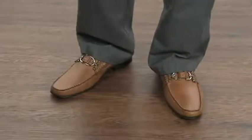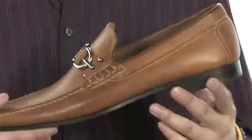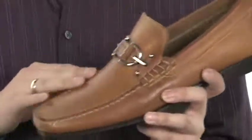How's it going? I'm Andrew and today we're going to be taking a look at the Dossio from Donald J. Pliner. This fantastic shoe from Donald J. Pliner features a leather upper.